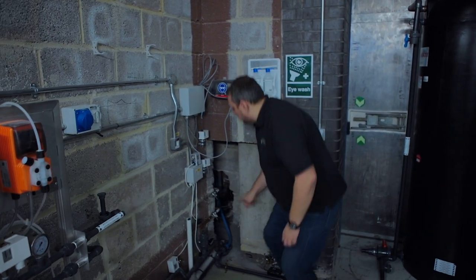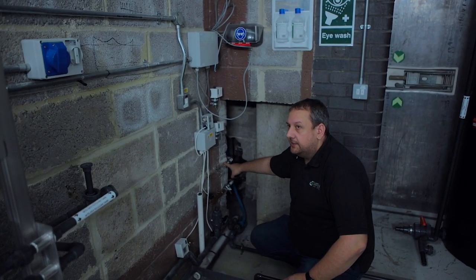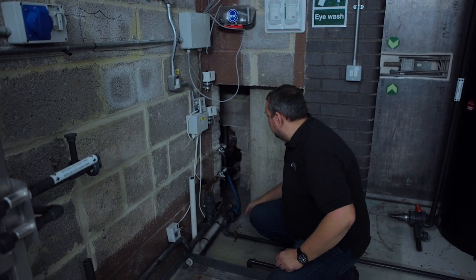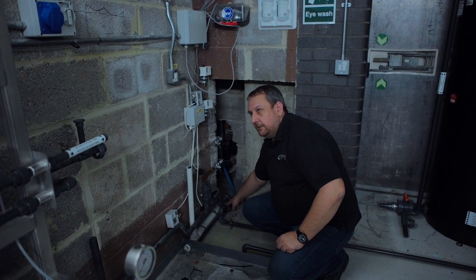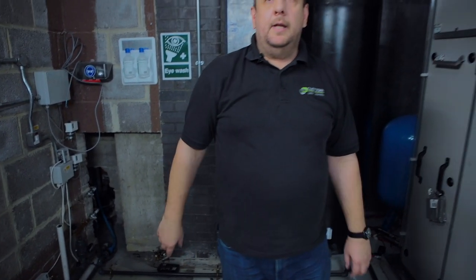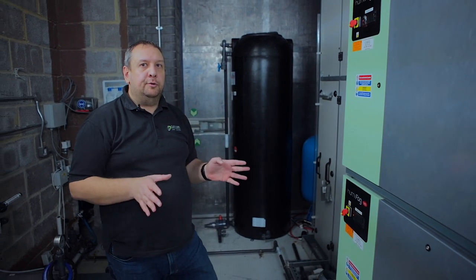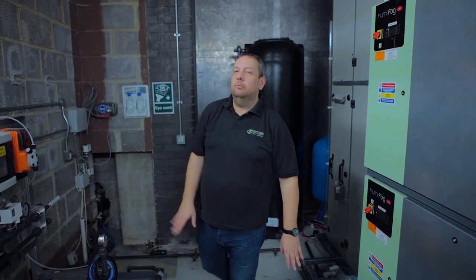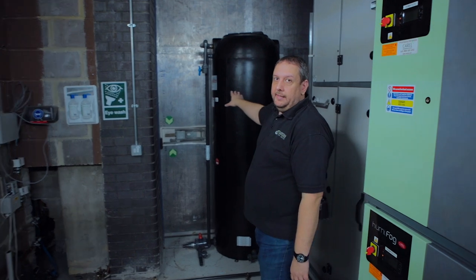We have two water supplies because water is quite critical for the adiabatic system. The two water supplies are treated and put into the tank. We also have a clean water supply from the other room which is still plumbed into the systems. It's unlikely we'll need it because it's not too dry or too hot outside, but it's there just in case.